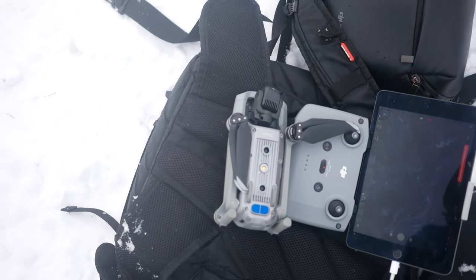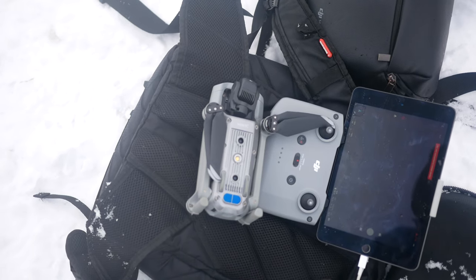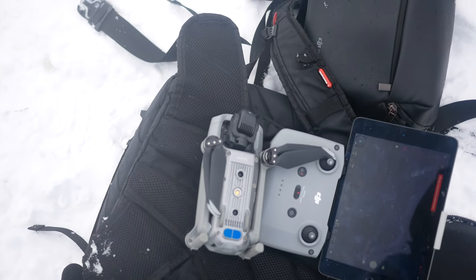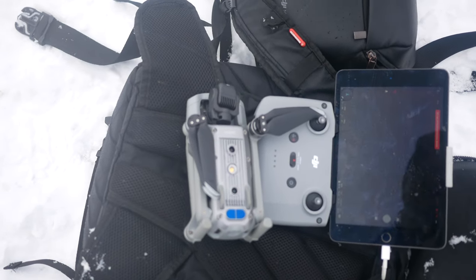Dzisiaj nie ma dużej wilgotności. Dzisiaj jest naprawdę ładny, piękny dzień i dzięki temu można spokojnie polatać i zrobić przepiękne klimaty. Utrwalić ten klimat właśnie w najpiękniejszej części zimy w Polsce.